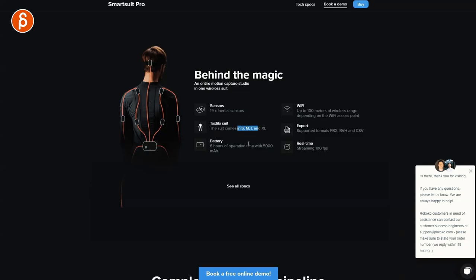The suit comes in small, medium, large, and extra large — I believe I got a large. There is six hours of battery time. It has Wi-Fi, and this is all operated through Wi-Fi. You can export files as FBX, BVH, and CSV. It does real-time streaming at 100 frames per second. You can go to the specs page — I put the link in the description.